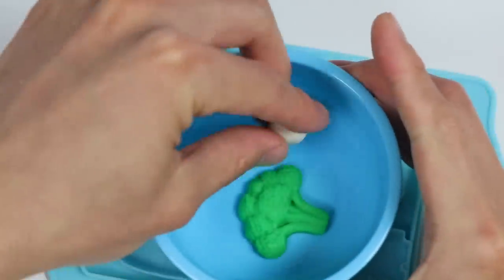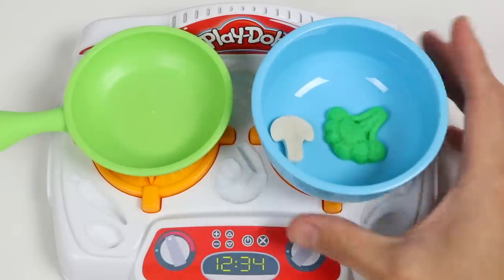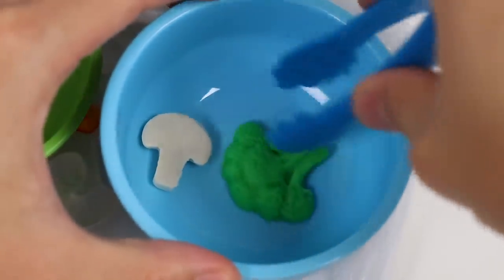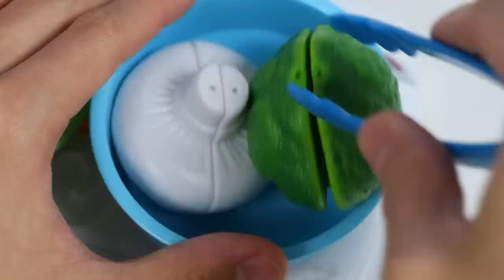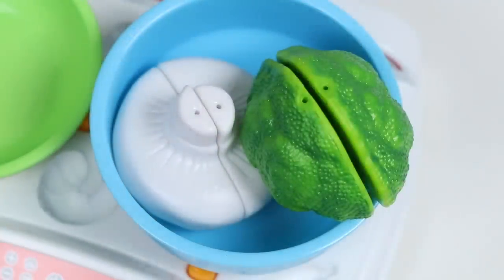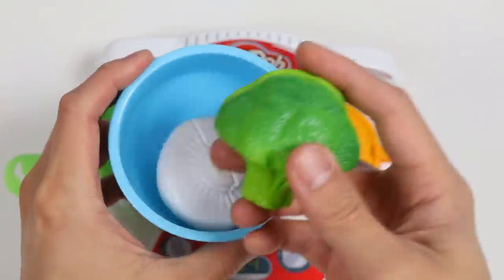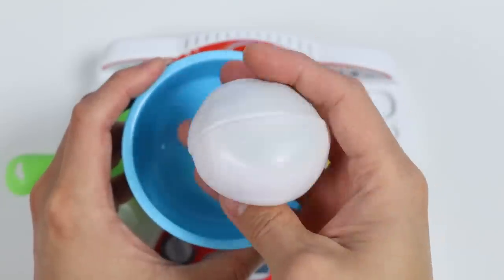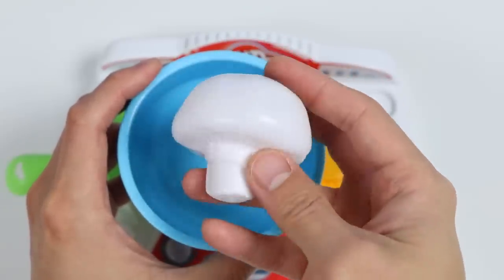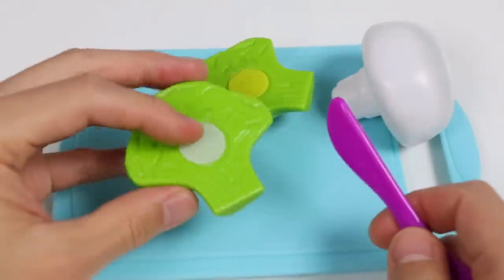Now these two pieces are pretty small, so on top of the magic stove, we'll also have to use this magic blue bowl to make our veggies larger. Cook them on the stove for a bit. Isn't this amazing? We just made giant veggies. Here's a closer look at the green broccoli. And here's a closer look at the white mushroom. Chase will have a hard time eating these veggies, so let's slice our veggies in half. That looks much better.